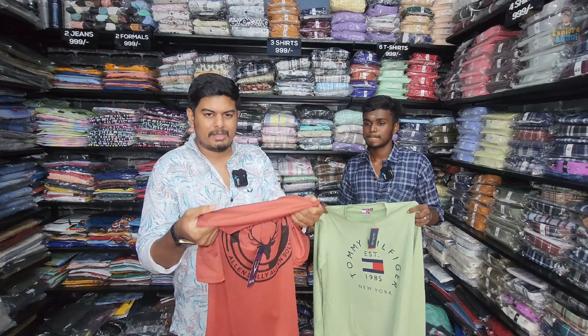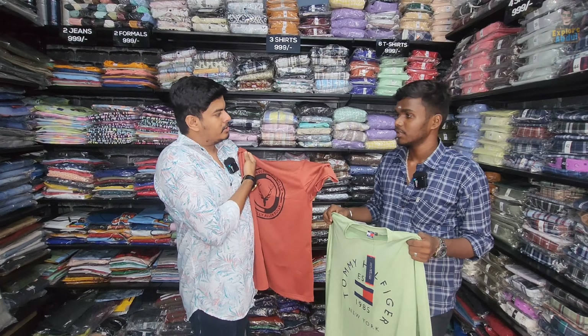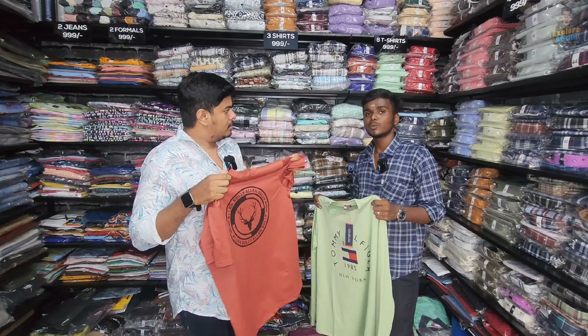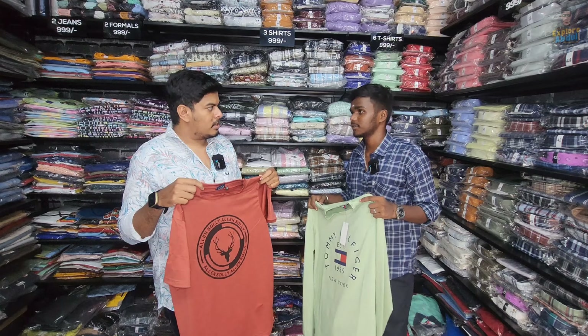What size is this? We have sizes M to 3X. There are full sleeve and off sleeve options. There are printed models as well as plain. Now let's see the 6-piece combo.